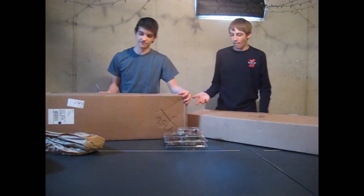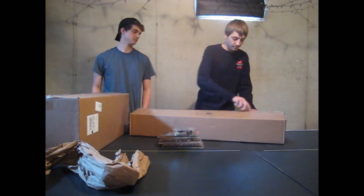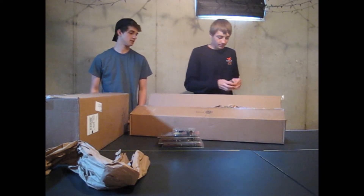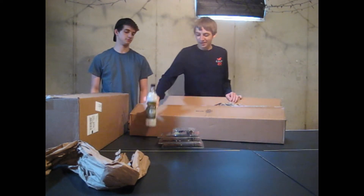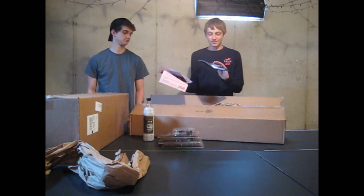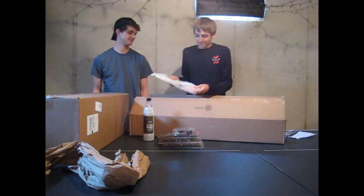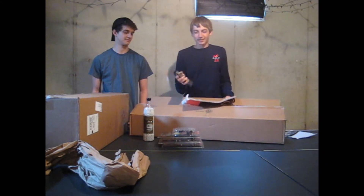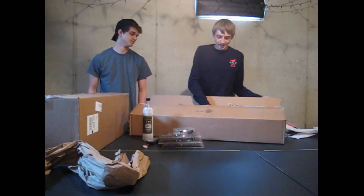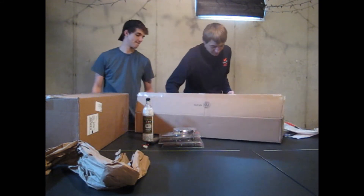Next we'll move on to this one from Evike — it's Ranger's. We got some Elite Force 25 BBs, some shipping info, and airsoft stuff. Always got to get the field guide. We got a 9,600 milliamp battery — it's pretty massive.